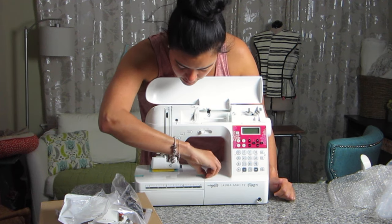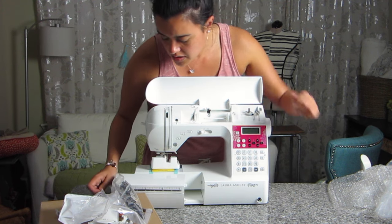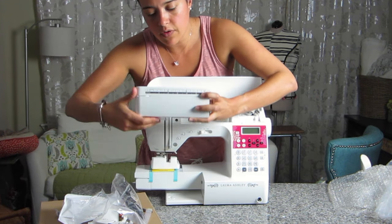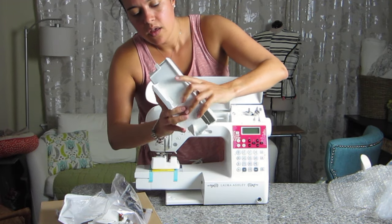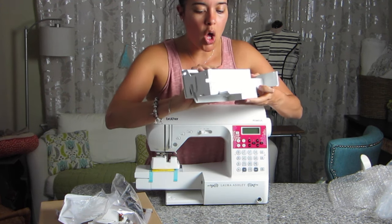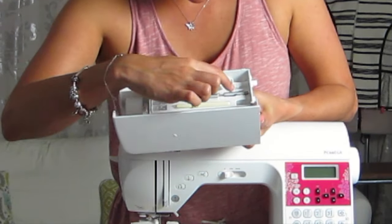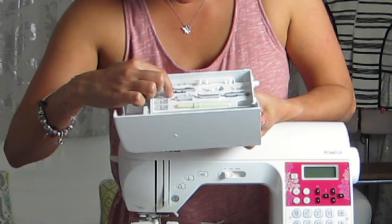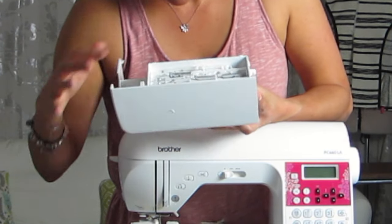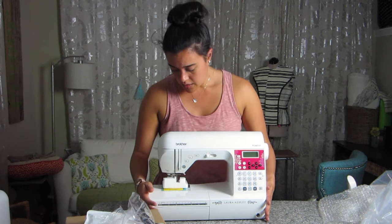Oh, there's a ruler along the front — I don't have that now! And there's a hidden compartment in the base. Oh, beautiful — they have another brush in there, and all the feet are labeled with letters, like foot M, foot R, and foot G. And then there's extra bobbin storage right in the base of the machine. That's really handy — I like that a lot.